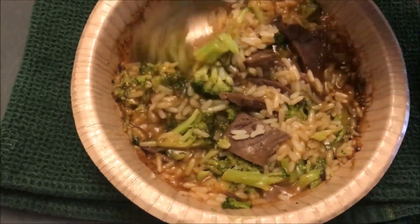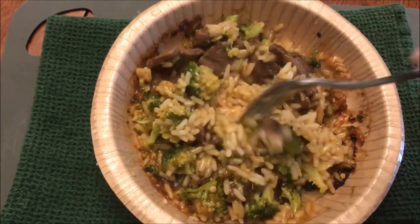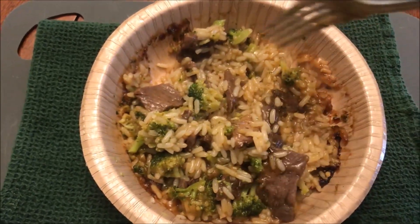Alright, here it is out of the microwave. I did leave it for two minutes. It looked really, really soupy after I stirred it the first time, so I put it in for two more minutes and it looks perfect to me — not too thick at all. I'm gonna let this cool off a bit and I'll be back.